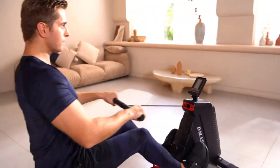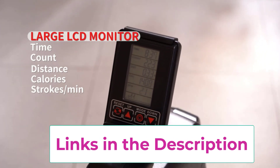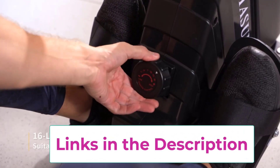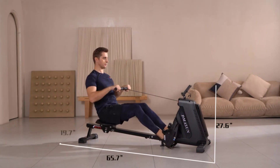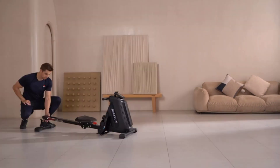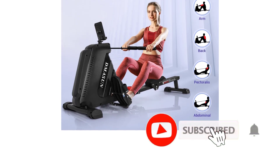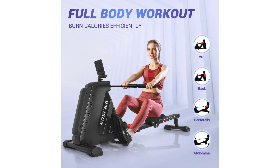The ergonomic wide seat is super comfortable and soft, glides smoothly with the 44-inch rails, and can accommodate rowers of almost any height. It is very smooth and quiet when sliding. The foldable rowing machine is easy to assemble within 20 minutes, and built-in transport wheels make it easy to move without lifting. The LCD monitor tracks your rowing time, counts, distance, and calories in real-time. The device holder lets you place your phone or iPad to enjoy videos or music while you work out.